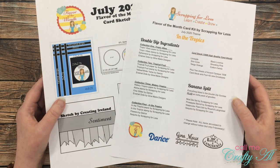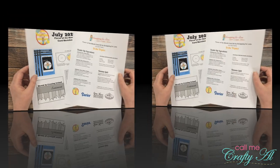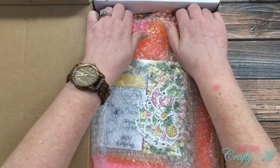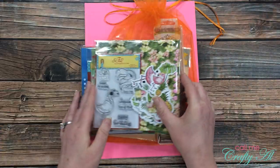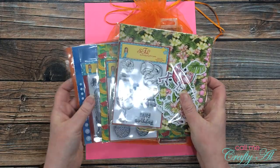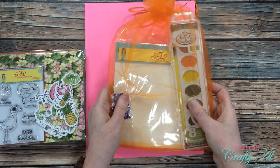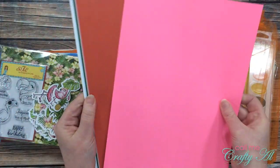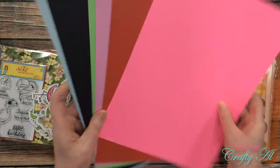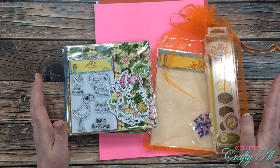If you're interested in purchasing this kit, I'll have the direct link to Scrapping for Less in my description box below once this video is live, and so is the kit. This month in the Scrapping for Less kit we are playing with watercolors and wishing we were someplace tropical. I hope you enjoy these bright, watery, summery collections and all of the cool inspiration that the design team and myself have to offer. Make sure to check out the Scrapping for Less link below and visit the blog, also linked below, to enter the Rafflecopter giveaway.